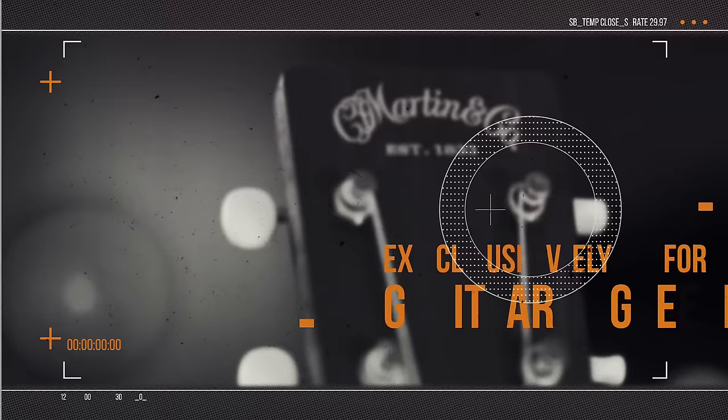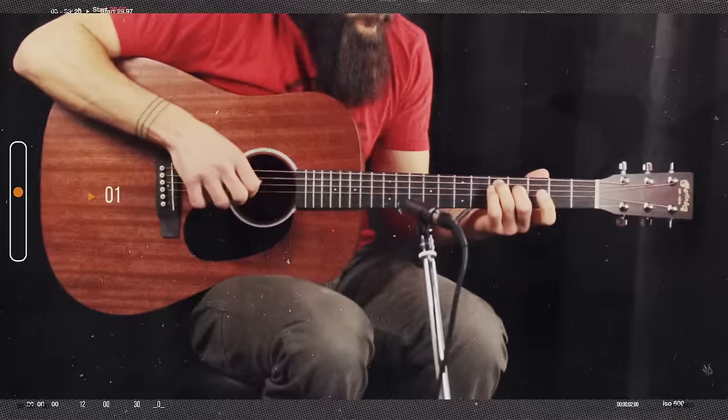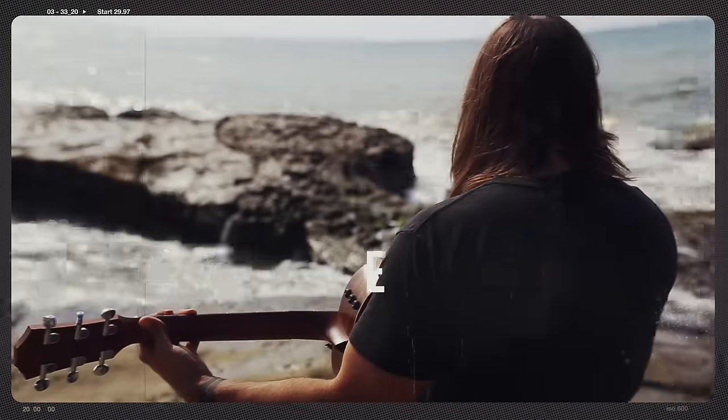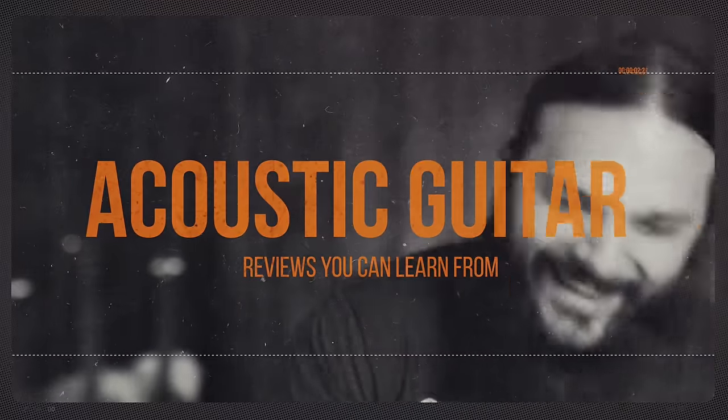On this show you'll see guitars from all major manufacturers and small bench luthiers. I've had the pleasure of reviewing over 500 acoustic guitars, and in each review I play the same songs recorded the same way so you can compare the sound of any guitar I've ever reviewed. I'm Tony Policastro. Welcome to Acoustic Guitar Heaven.